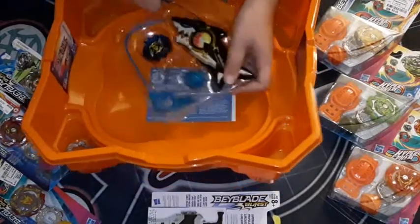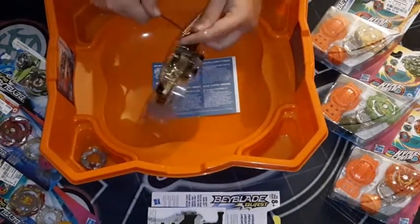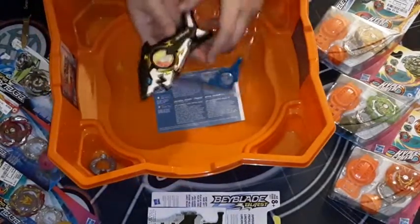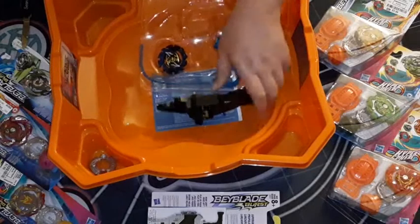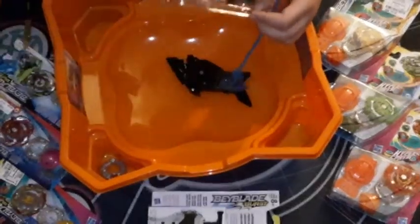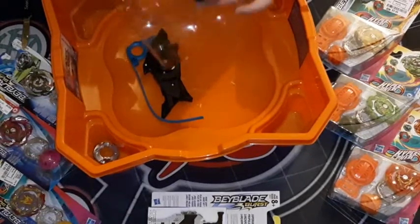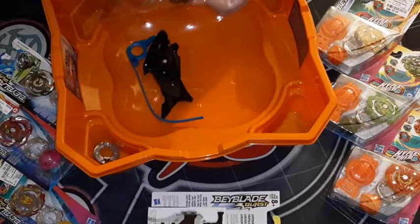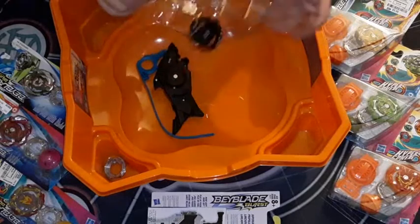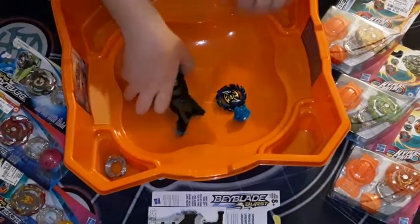Here's the top right there. I'm going to have to get used to opening things on camera by myself, but I'll get the hang of it. Here's the launcher — it looks like a shark, that's pretty neat. I don't know if it's a good launcher. Here are the instructions. They attach everything with these security ties — must have been having a lot of theft.